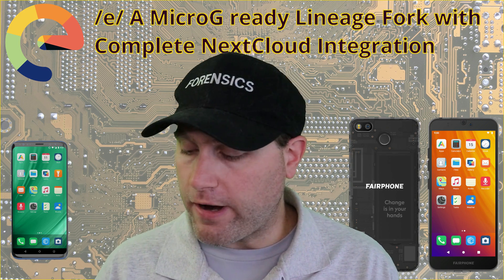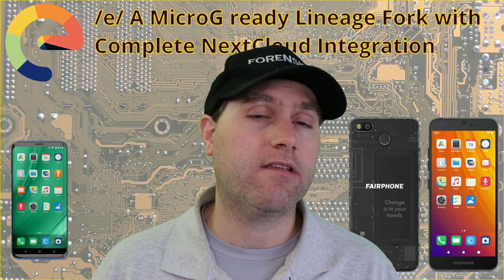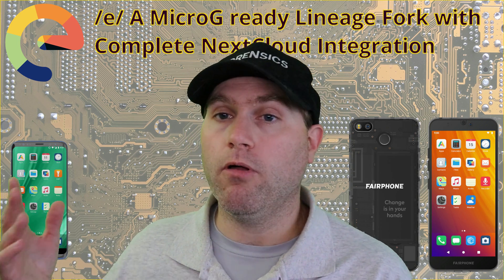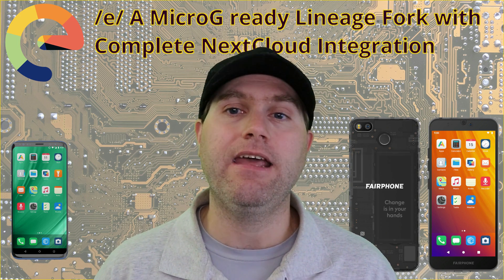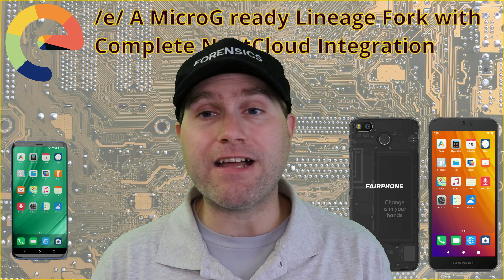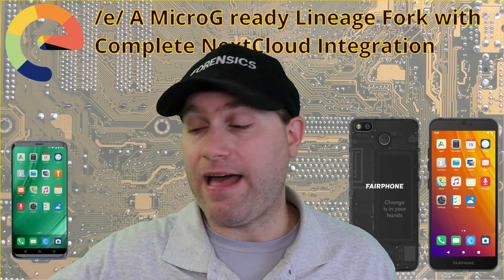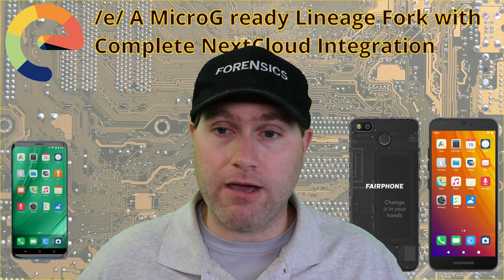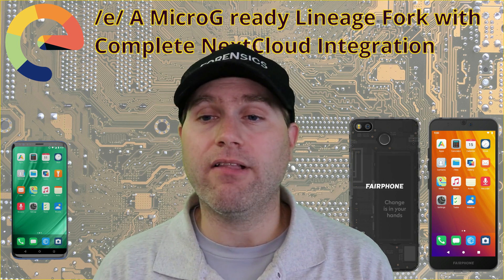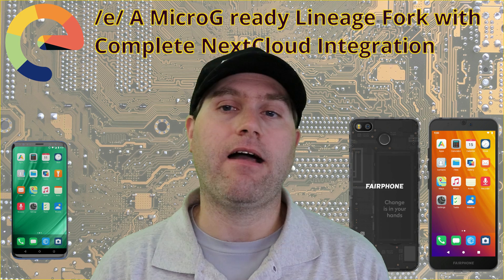Overall, this phone is very good if you want account integration and privacy but still need some Google services. Sure, you can install Micro G onto Lineage, but EOS has Micro G and account syncing — both to their service and your own private service — all integrated in one single one-stop shop. GrapheneOS doesn't make a build for the Nexus 5X, but EOS does, so it was worth wiping one of my four Nexus 5X phones and putting EOS on it. It's a neat experience. I'm going to keep it around as an office testing phone for Nextcloud integrations.